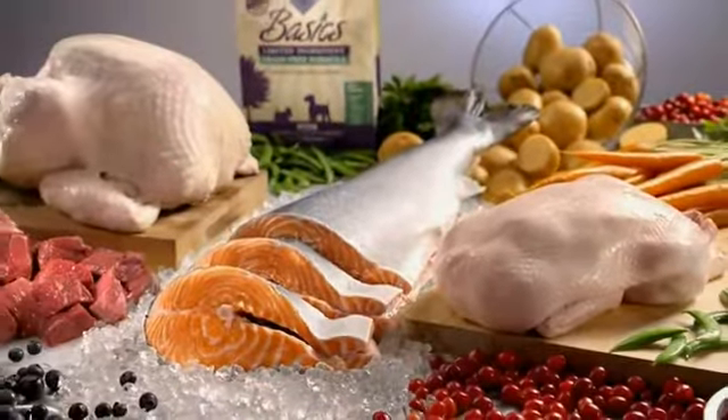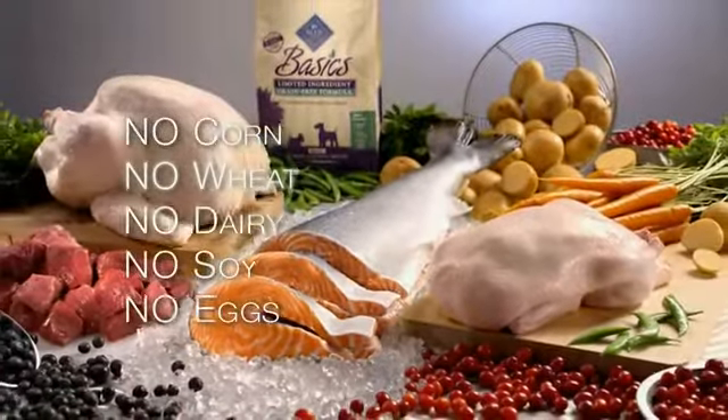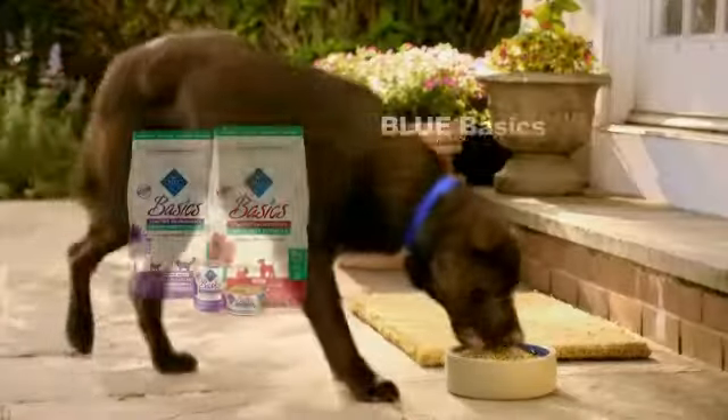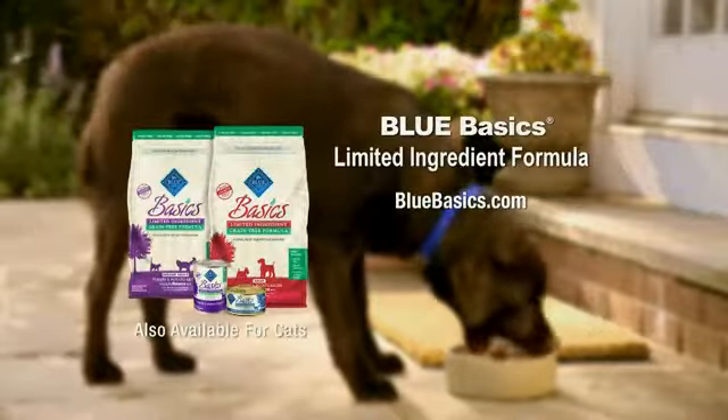Blue Basics is a limited ingredient diet for dogs with food sensitivities. It's made with proteins not common in dog foods and has no corn, wheat, dairy, soy or eggs. With Blue Basics, Scout is definitely at his best. If your dog has food sensitivities, it's time for Blue Basics.